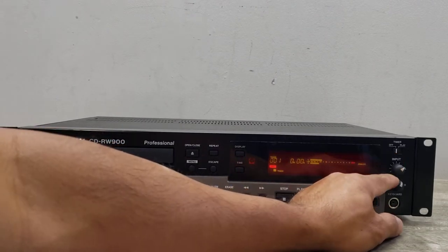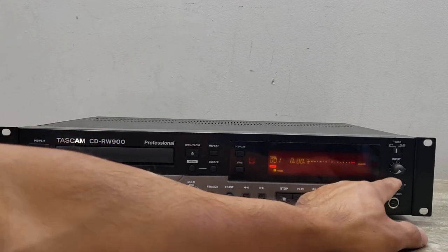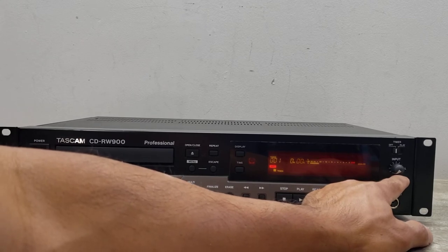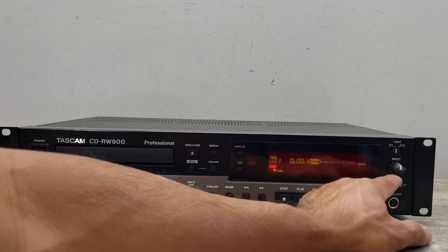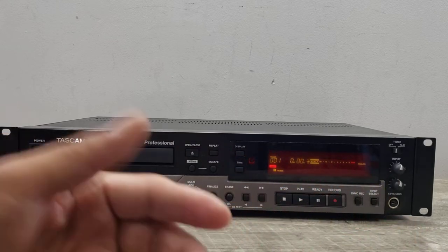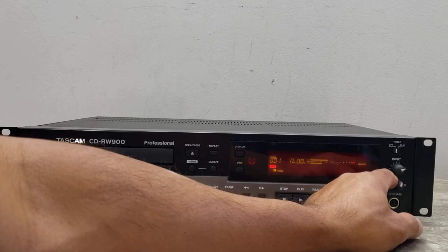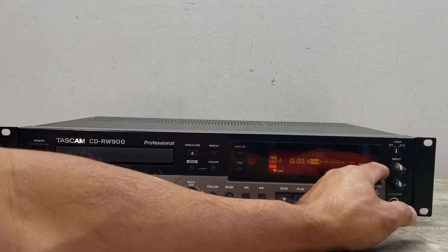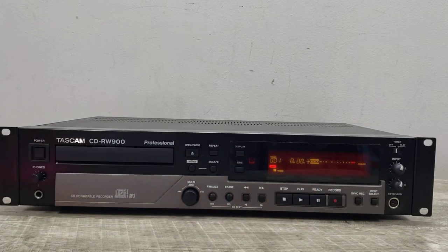You'll notice you can increase and decrease the gain. We want to put that probably in the middle, depending on how you like your recordings to be. You can change the gain if you want a little bit more volume out of your playback, but you don't want to go too far because it'll start to distort. Around the middle would be pretty optimum and safe.